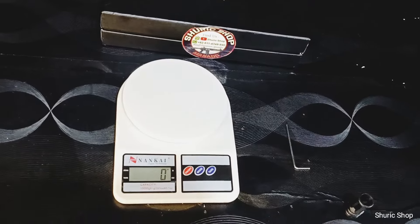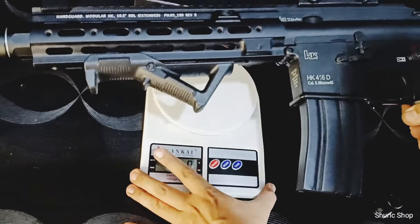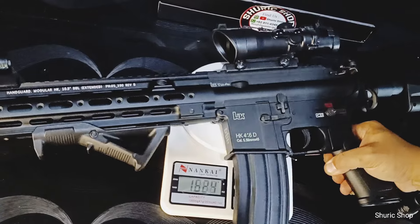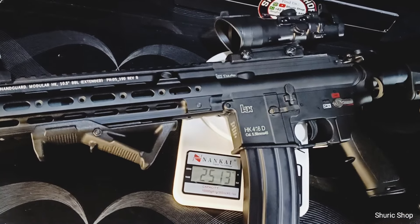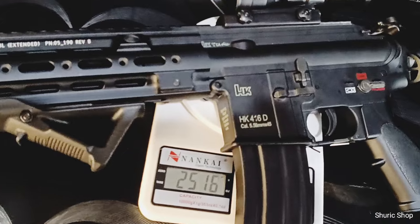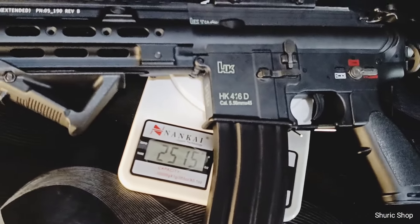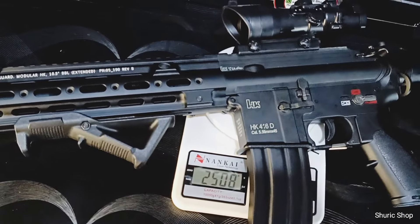Ya, ini timbangan sudah kita siapkan, kita setting ke gram. Aksesorisnya cuma aksesoris dummy plastik jadi tidak berpengaruh cukup besar ke berat unitnya. Beratnya ada di 2,5 kg. Kalau menurut kami, 2,5 kg itu paling pas karena unit fabrikan biasanya 3 kg dan itu sudah sangat menguras energi. Jadi 2,5 kg itu pas.